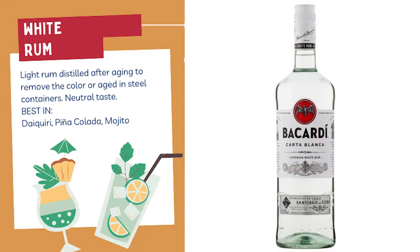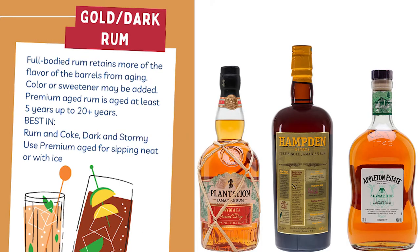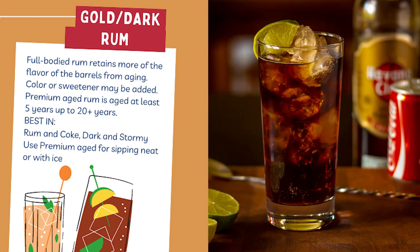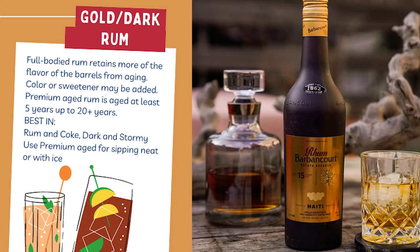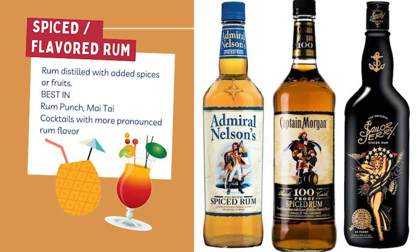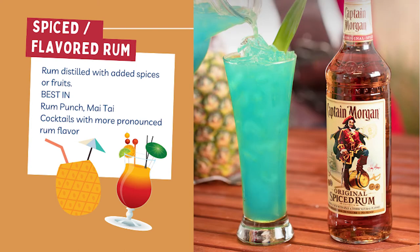White is a light rum distilled after aging to remove the color. It has an almost neutral taste and is best for cocktails like daiquiri, piña colada, or mojito. Gold or dark rum has more of the flavor of the barrels it was aged in and sometimes has a little added sweetener or color — good for cocktails like rum and coke or a dark and stormy. For sipping, it's best to go for a rum aged at least five years or more, commonly referred to as premium aged. Spiced rum is distilled with added spices like allspice, cinnamon, ginger, and cloves, and flavored rums are distilled with fruits. They provide a little extra to your favorite cocktails.